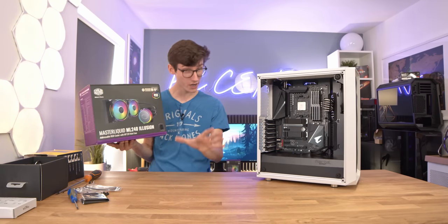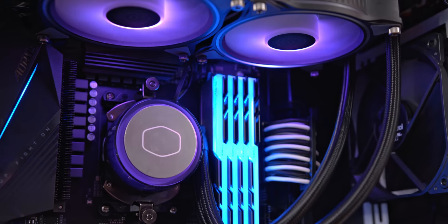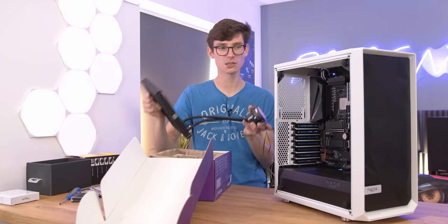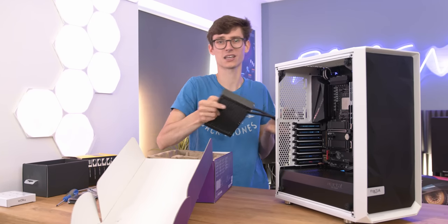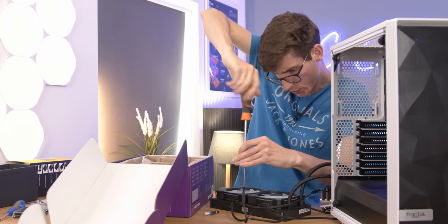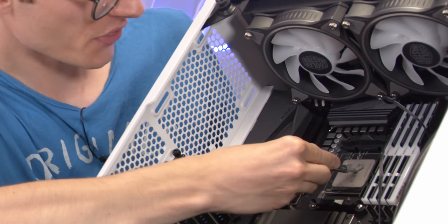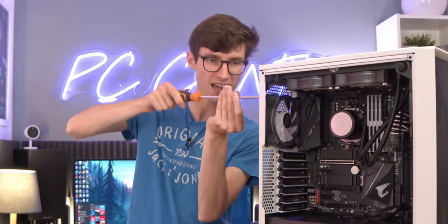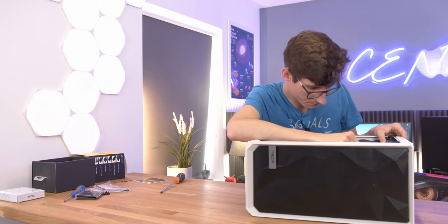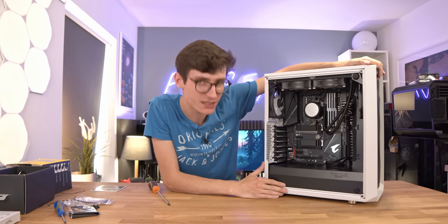Up next we have our all-in-one liquid cooler, which is really important for a Ryzen 9 CPU as it does get hot. The one we're using is the ML240 Illusion - I've used this before and it really does look and work a treat. The thing you really need to bear in mind about this case is that your best bet for thermals is to put a 240 up top, because as soon as you start blocking off the front, it's just not going to give you very good thermals for your graphics card. We screw the fans into place, add some thermal paste to the CPU, tighten it up by hand, then add our final fan at the rear. After fumbling around for about 15 minutes just to get that top RGB cable in, I think we've done it.